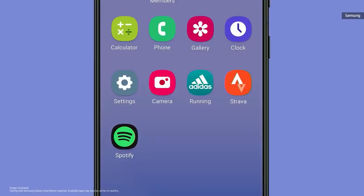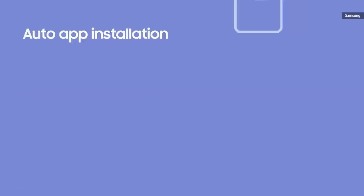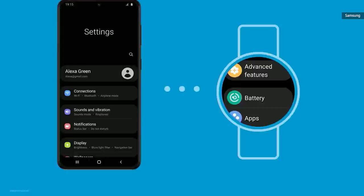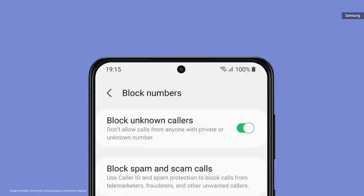This means stronger alignment and integration between Galaxy smartphones and smartwatches. When you install a watch-equipped app on your Galaxy smartphone, it will automatically download right onto your watch as well. The layout of the settings menu on the watch more closely reflects the settings on your phone. And if you've customized your clock app on your phone to display the time in different cities — say Barcelona and Seoul — that information will be synced directly to your watch.